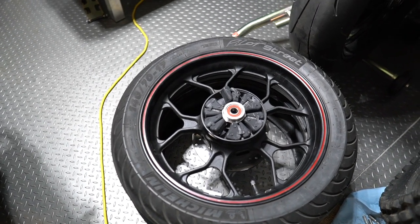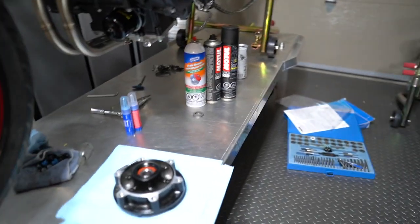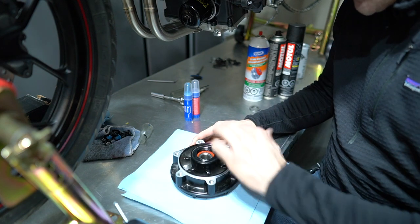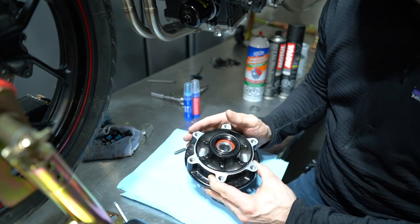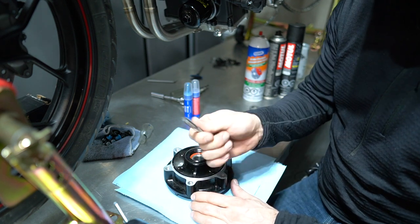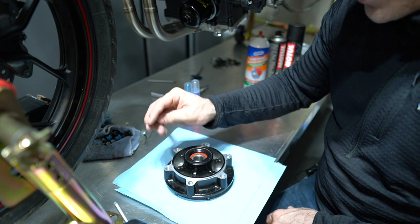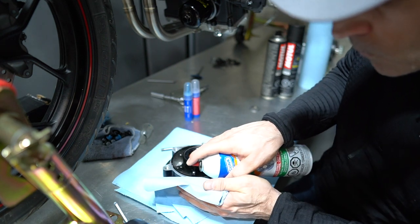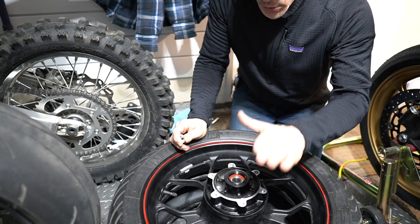The sprocket carrier has been removed and I now have it without the studs. What I'm going to do next is clean it up, make sure all the holes are free of old Loctite, then put the sprocket carrier back onto the cush drive and remount the new titanium studs. If needed you can use a tap that fits into the holes and run it through a few times to clean out debris from the threads. What I normally do is spray brake cleaner into the holes, then run the tap through again to make sure there's no debris. Now we are ready to reinstall the studs.